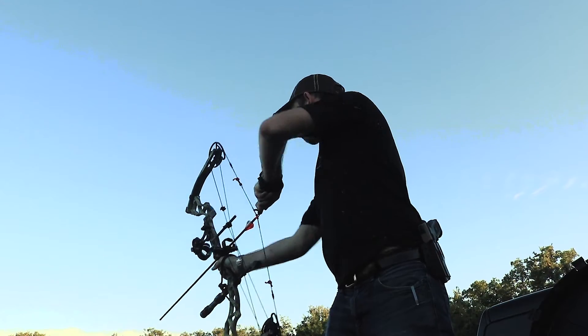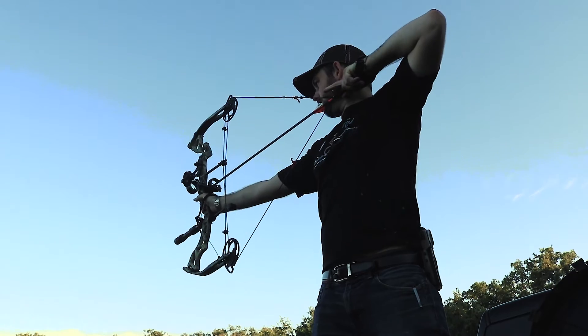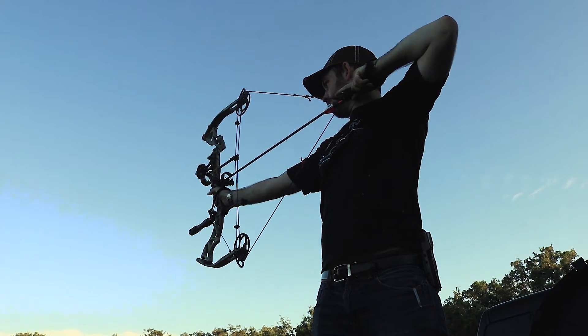What's up folks. Many of you know that a while back I got into archery, and since then I've shot a number of targets and learned a lot about them. I wanted to quickly talk about my experiences and which ones I found to be the best.